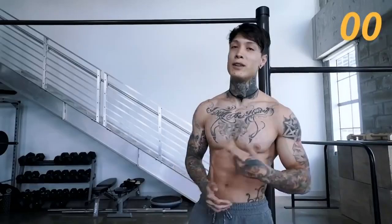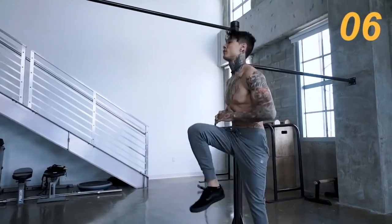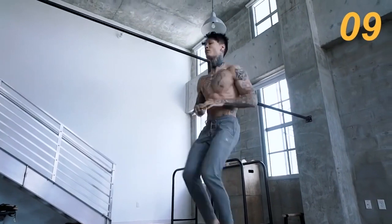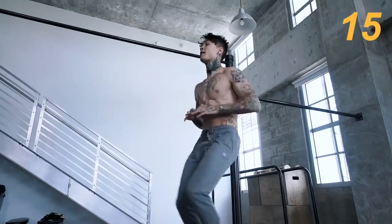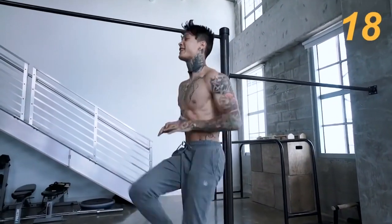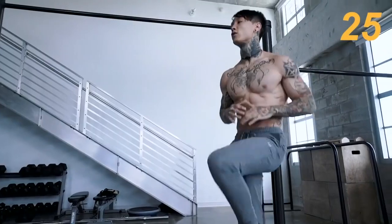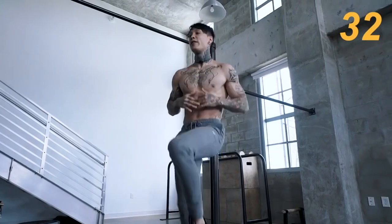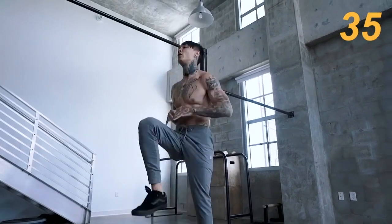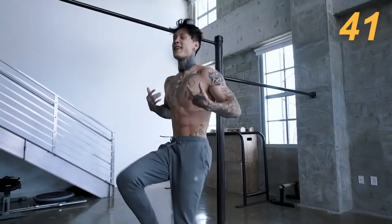First exercise is gonna be high knee taps. We're gonna go for 45 seconds on, 15 seconds off. Make sure to stay breathing — just regulate that breathing, and this is gonna be a piece of cake. Right now we're getting our whole body moving, getting that heart rate up to start burning that fat. This is also gonna get our body ready so that when we move into those harder core exercises, it's really gonna take a stronger effect because we get everything fired up.